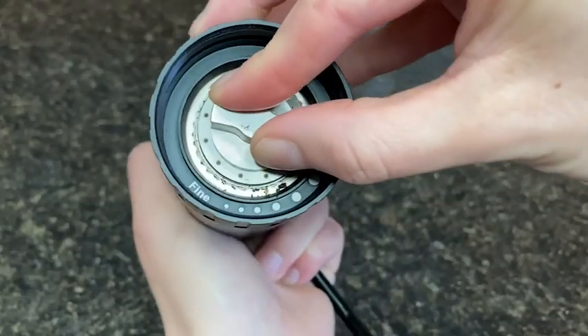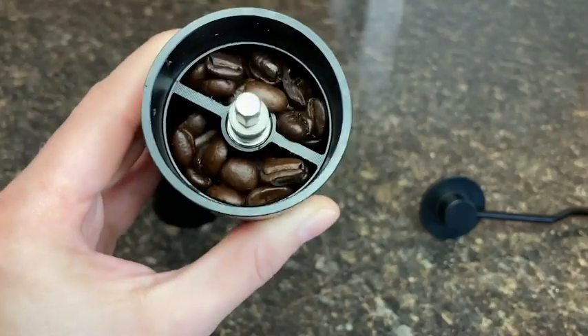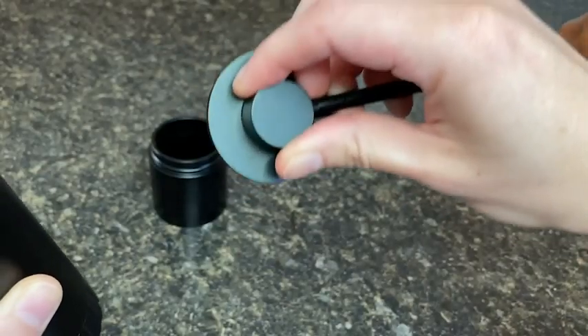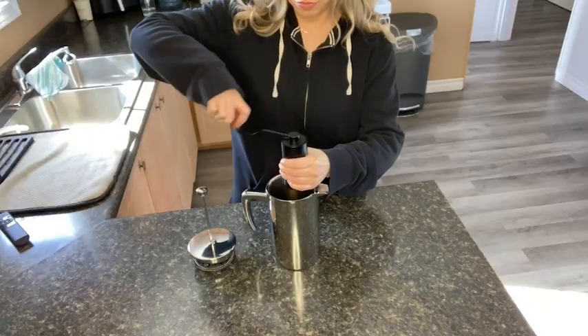All I had to do was turn it however many clicks for the type of coffee that I was preparing. I found that the crank turned really easily, and the coffee either grinds into the built-in receptacle on the bottom, or I can grind it directly into my French press.